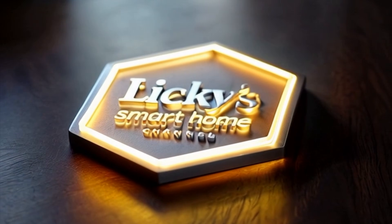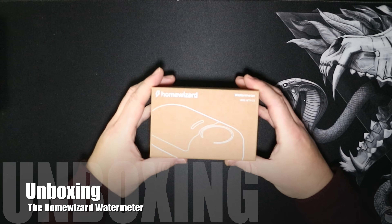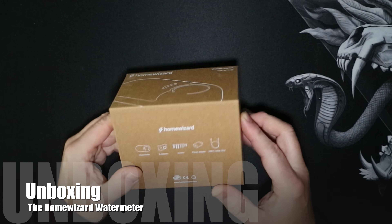Welcome back to the channel. Today we are installing the Home Wizard water meter.